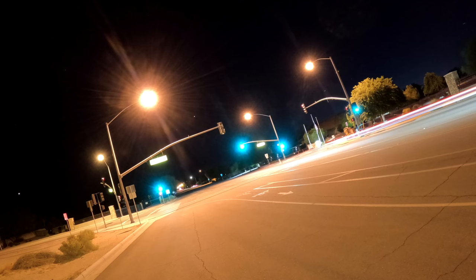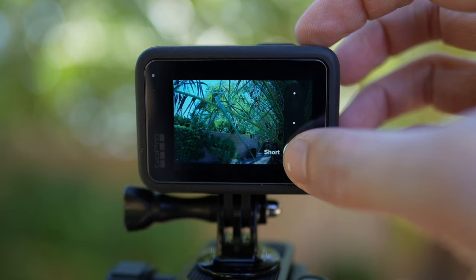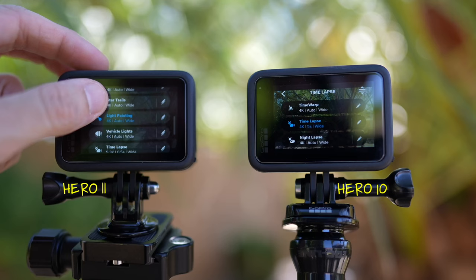The third new Hero 11 mode is Vehicle Lights. Keep the camera stationary, and it captures car headlights and taillights as light streaks — almost like light painting. Just like with Star Trails, you can choose short, long, or maximum light trails. That setting will depend on how much traffic there is and the effect you're going for.